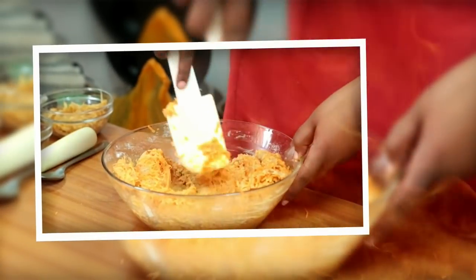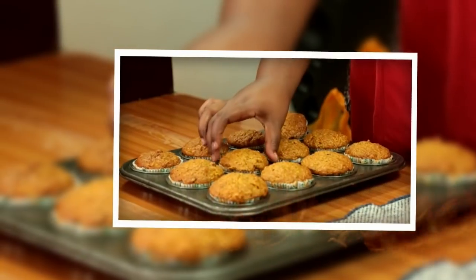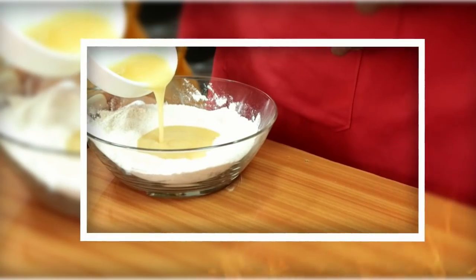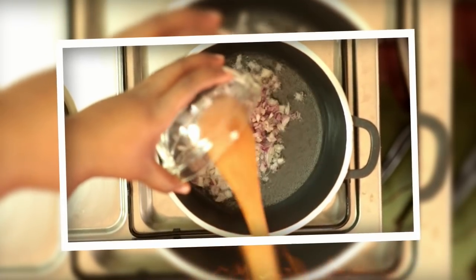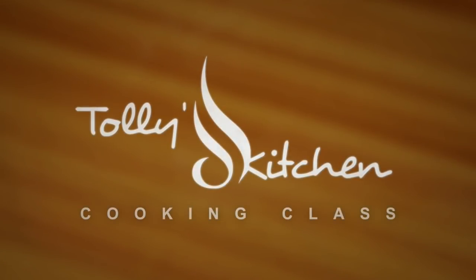Thank you for joining us. Hello, karibu Tollie's Kitchen, mimi ni Tollie Ben. Leo tunapika nyama ya ngombe.